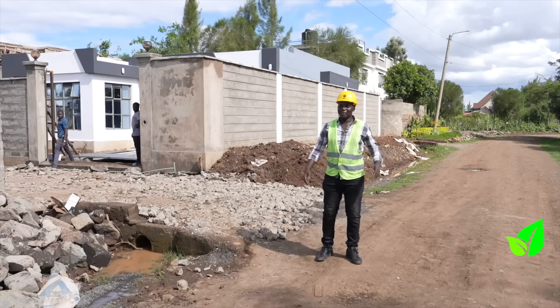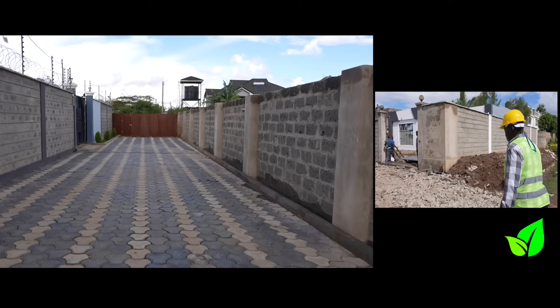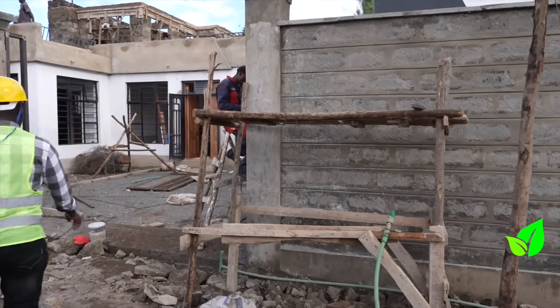Prince, take it away. My name is Prince Kaunda. I'm one of the directors of Amari Homes, Amari Home Space 2. We are currently working on the gates and we'll get to see inside.